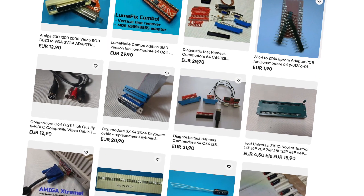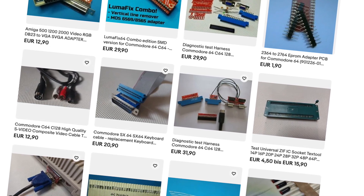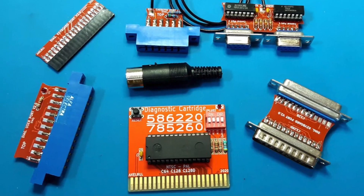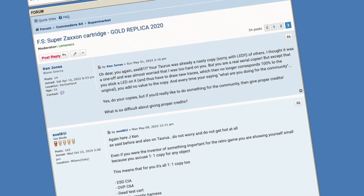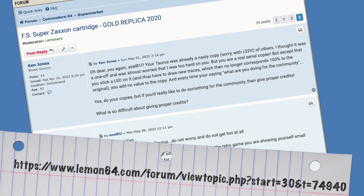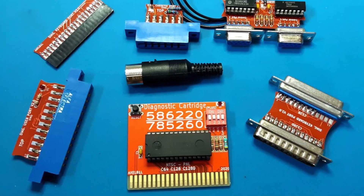I got mine from a seller called Axel81L on eBay. And when it arrived, I realized it was just naked with no additional documentation. Hence, I did another research. Eventually, I came across this forum here, where it's claimed that the seller is a cloner, stealing other people's design.